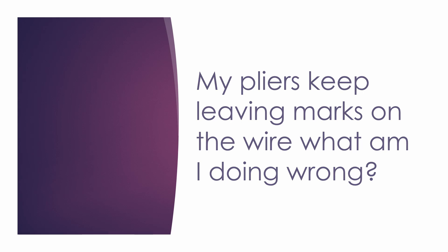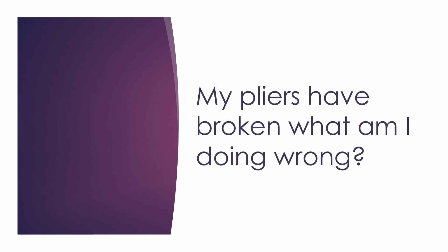The next question is: my pliers have broken — what am I doing wrong? I've personally never had pliers break, so I can't answer this from experience. But again, I think the problem mostly lies in the type of pliers being used. I see this a lot with people that use jewelry-making pliers — those aren't made specifically for cutting the types of metal we're working with, and they aren't meant to withstand the abuse this craft puts them through. If your pliers break, you're going to want to invest in some electrician pliers — they're so much stronger than jewelry-making pliers.